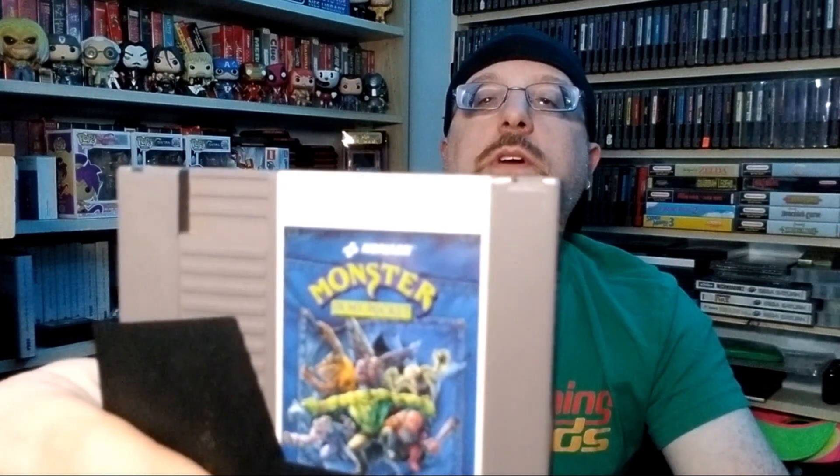I also got a couple NES games. Rescue the NBC Mission - one I didn't have, was like five bucks, threw it in. And this is a game I was hoping to get at Midwest Gaming Classic which obviously was canceled this year. He had a copy for a price I was willing to pay - Monster, a Konami game. I remember Captain and J Love did it back during October and it looked like a fun platforming action game, so I wanted to add that to the collection.